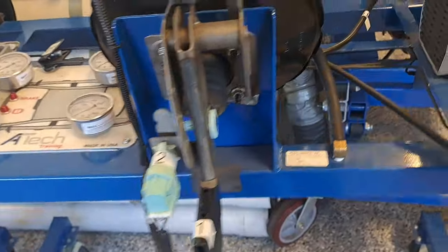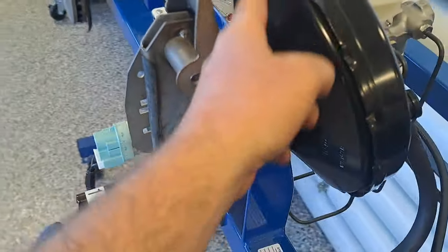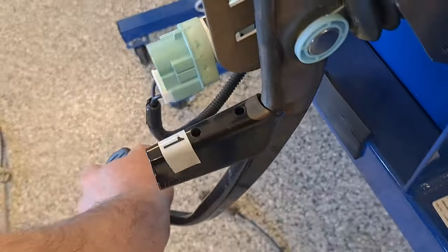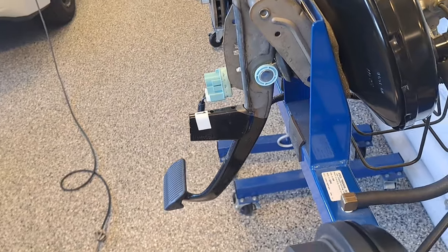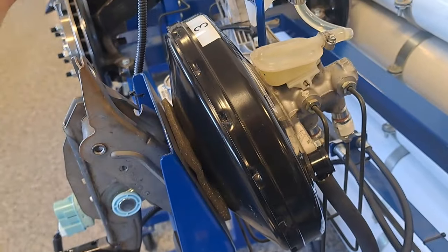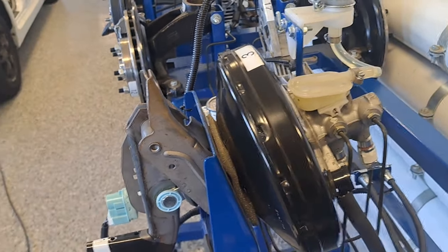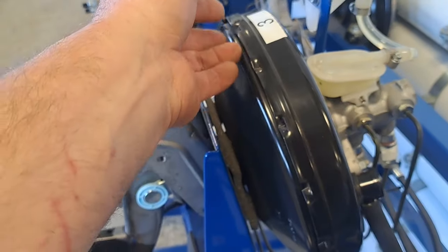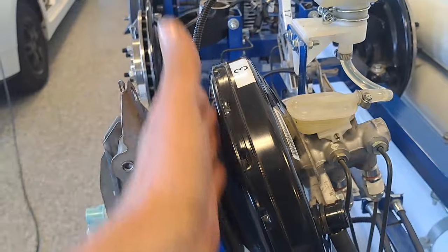What the brake booster does is use a diaphragm inside. This is about a 10-inch booster. If I apply a certain amount of force — with just my arm I can probably make about 50 pounds — we send that into the booster. Because it's a 10-inch booster it has a big 10-inch rubber diaphragm, almost like a disc. Technicians generally don't take these apart; that would be more of a specialty shop that would rebuild a brake booster.